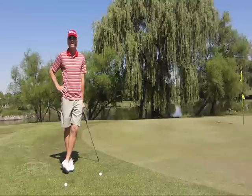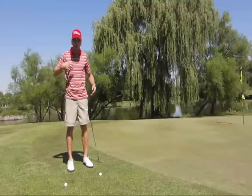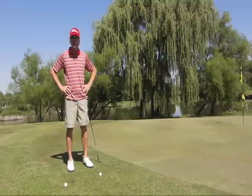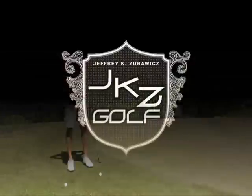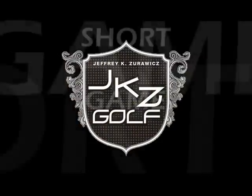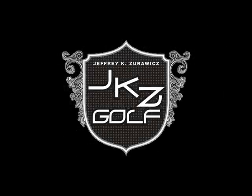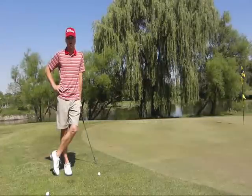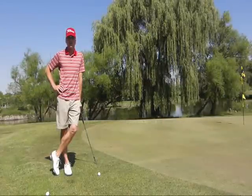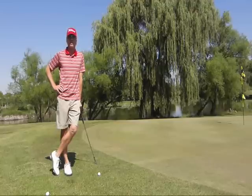Do you want a hug? Well, come here and give me one. Come on. Don't be shy. That's great. Hello, friends. Welcome to another video lesson by JKZ. I'm JKZ. Today's lesson will be discussing short game, mainly chipping.